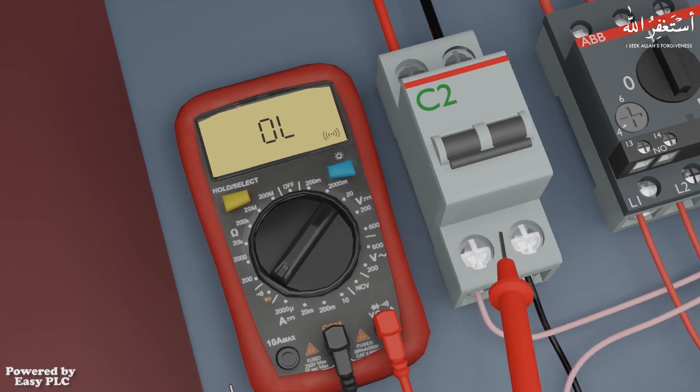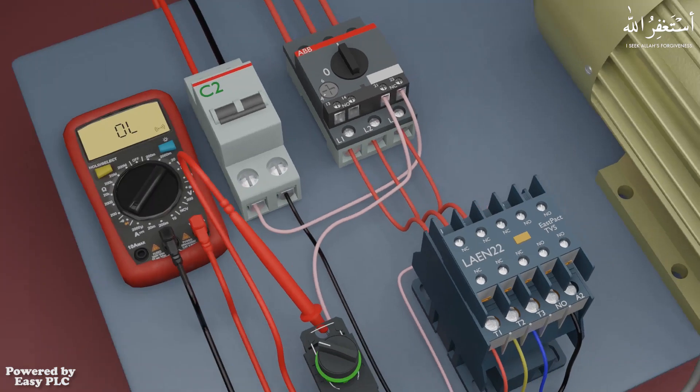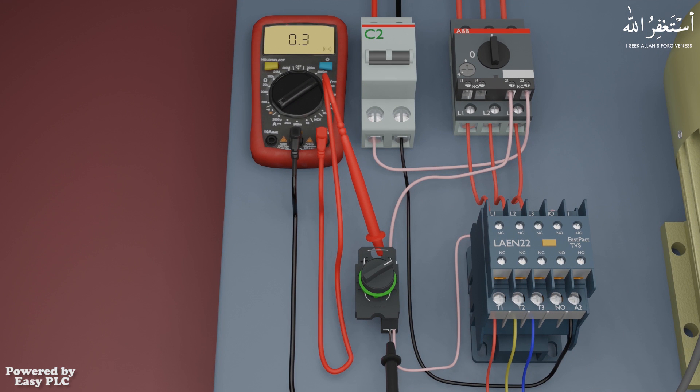Next we will place the multimeter probes on the contacts of the selector switch. As soon as we turn on the selector switch, the multimeter shows a 0.3 ohms reading and its buzzer starts to sound. This means that current is flowing through the switch terminals and it is working okay.